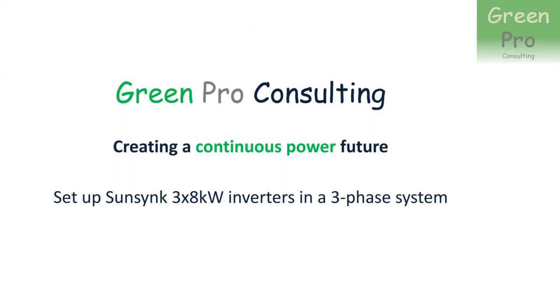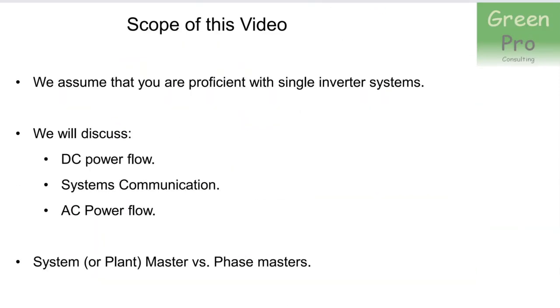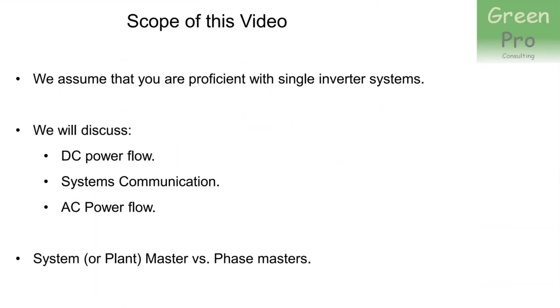Hello everybody, it's Marius from Greenpro Consulting. Today I want to discuss how you install a three-phase system using three 8 kilowatt single-phase inverters. In terms of scope, I'll assume you're proficient with single inverter systems, so I won't cover the basics. I'll be discussing three elements: the DC power flow, the system communication, and the AC power flow.